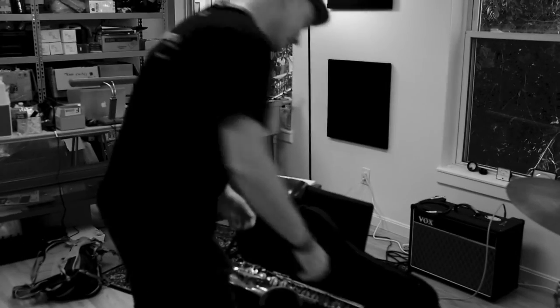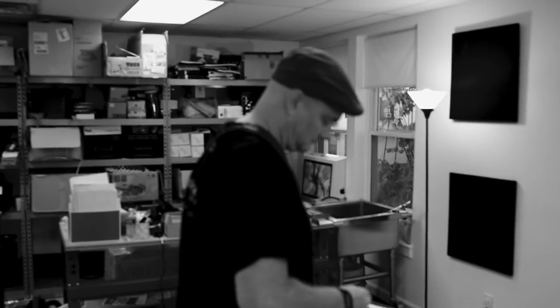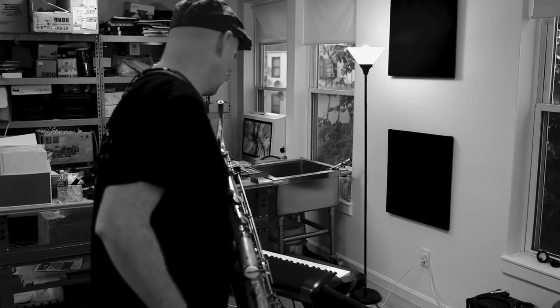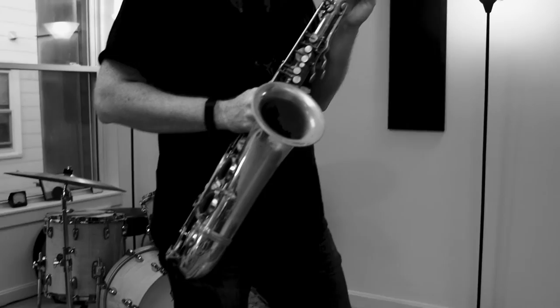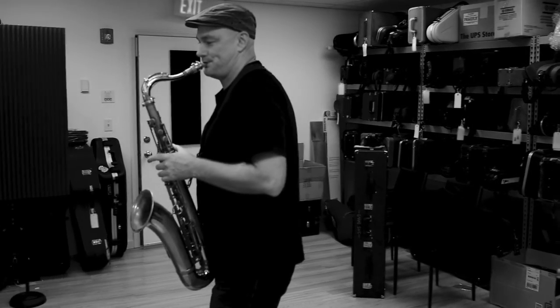Describe how it plays for you. Well, I've never been a person to — I've never been a big gear guy, first of all. And I've tried a few necks in my day. I've never really found one that I like better than the regular neck on my saxophone.